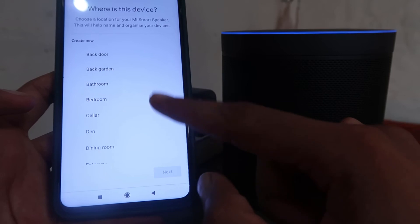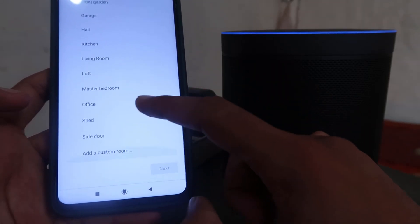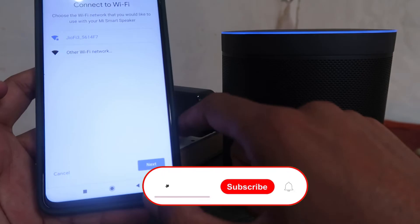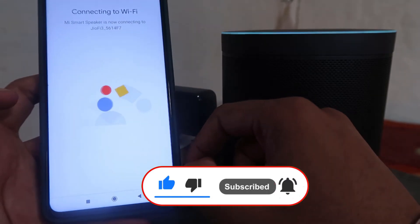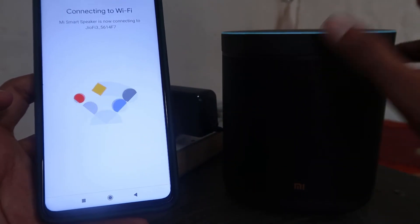You have to choose where your speaker is located. I'm choosing that it's in my office. Next, select your Wi-Fi, click Next, then click OK. The light is changing and it's processing the connection.